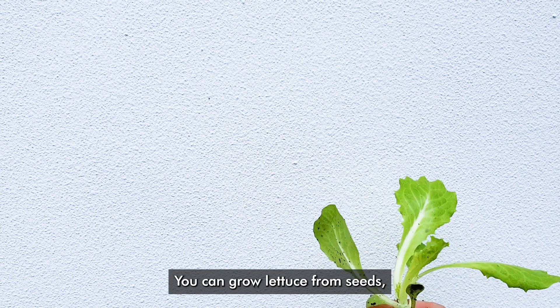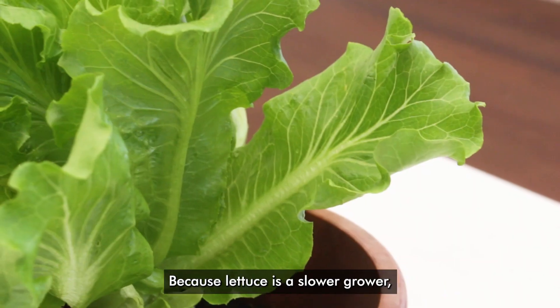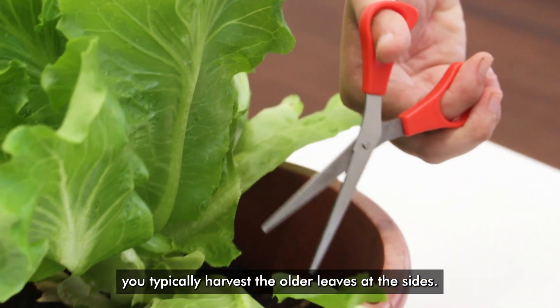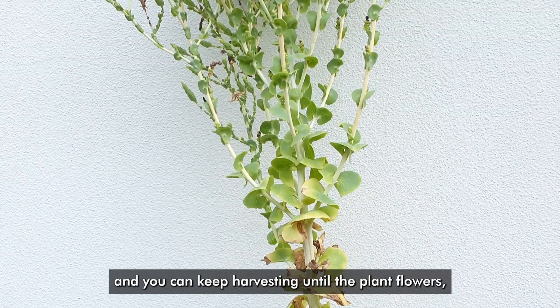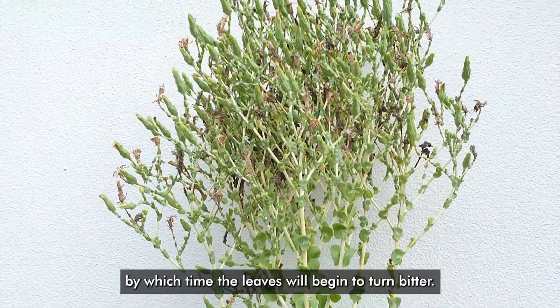You can grow lettuce from seeds or you can buy them as seed plugs in nurseries. Because lettuce is a slower grower, you typically harvest the older leaves at the sides. The younger leaves will keep growing out and you can keep harvesting until the plant flowers, by which time the leaves will begin to turn bitter.